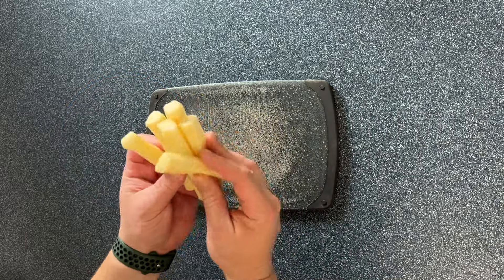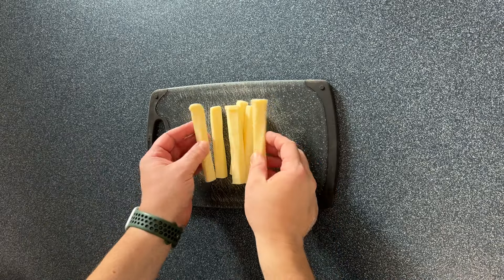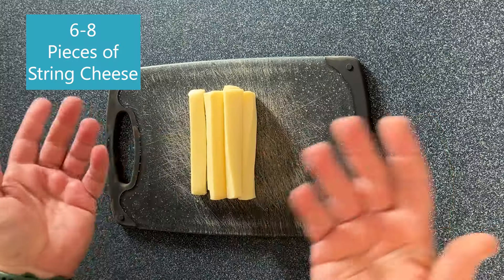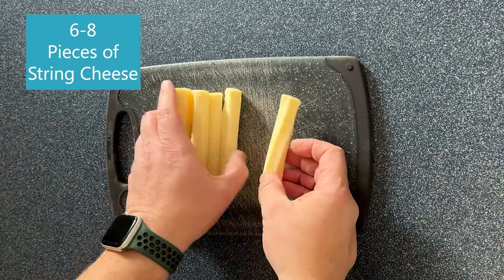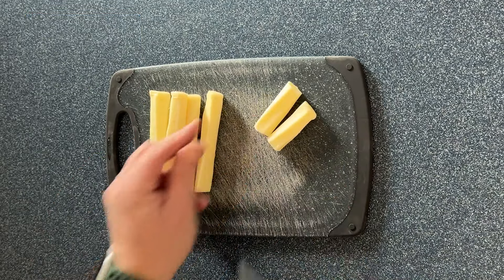This is some smoked string cheese that I bought at the supermarket. You could of course smoke your own string cheese if you wanted to, but it's an air fryer recipe, so it's all about convenience. And if you do have a smaller air fryer, you could always just cut them in half.